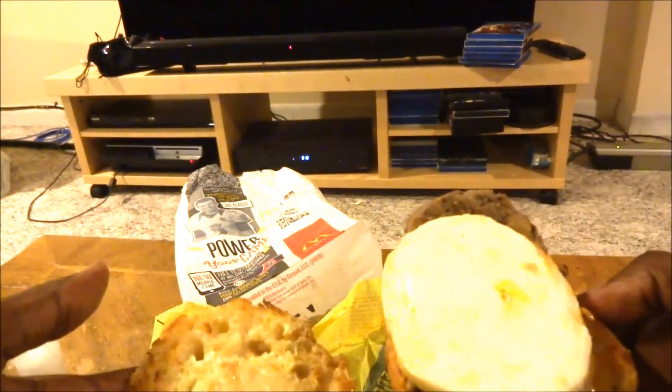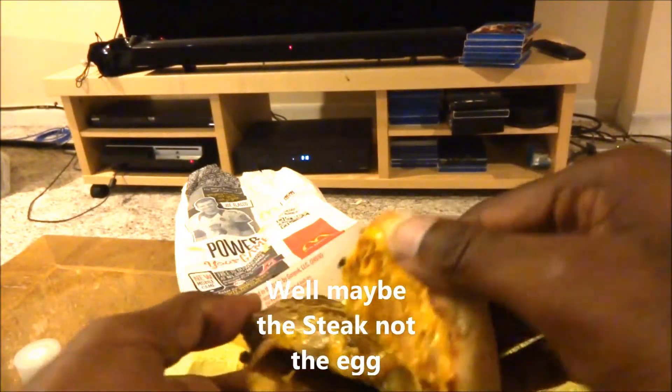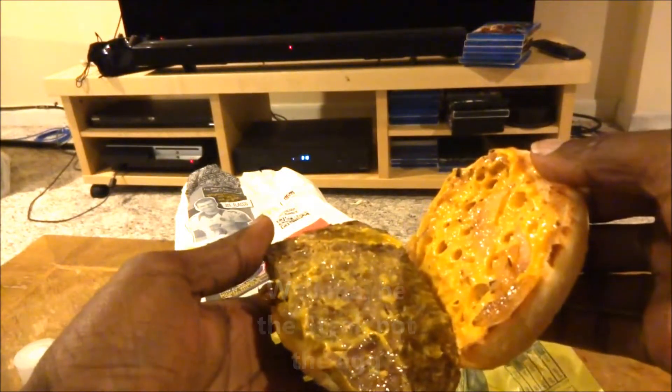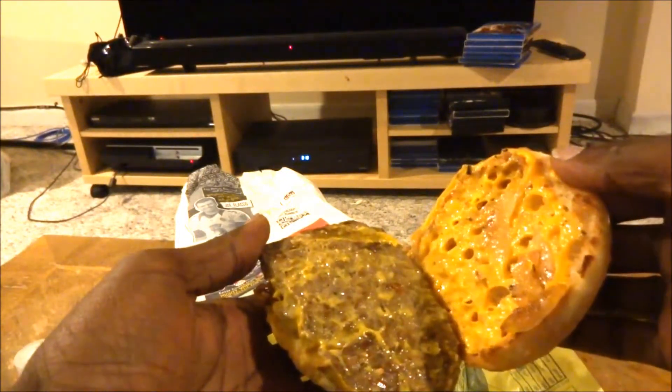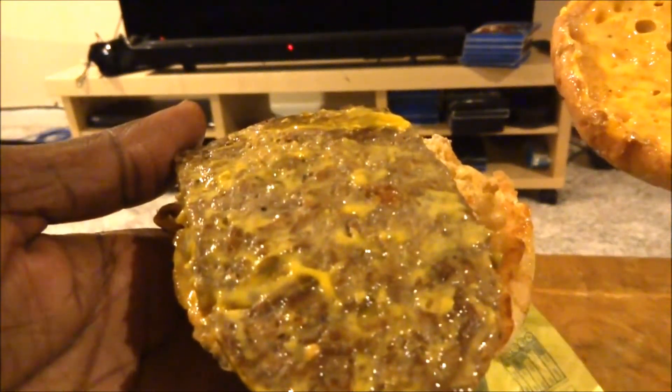It looks like this is all pre-made. It looks like it's pre-made like a beef patty. Let me see the other side too. It looks like it's pre-made like a beef patty — doesn't really look like a steak. It does have some onions but it looks like a hamburger patty to me.